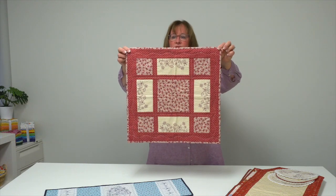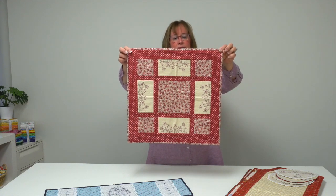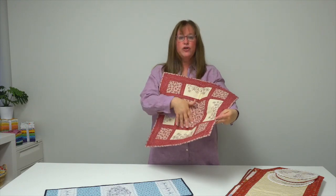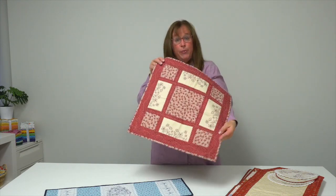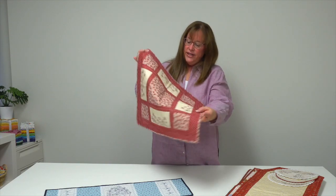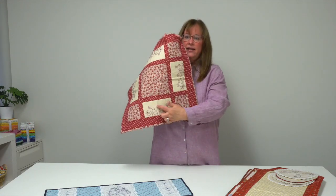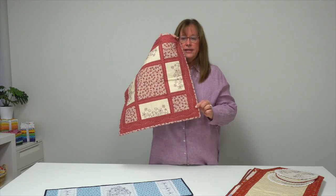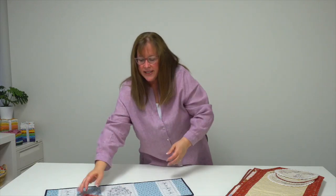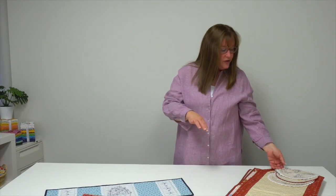This project is called Field of Flowers and it's a table square. What I like about it is she's left the center square open so if you like to have a centerpiece or candle or something on your table you can do that. She's got four matching little flower field stitcheries and again simple stitches. Gale uses some variegated threads to get a lot of movement in her designs.